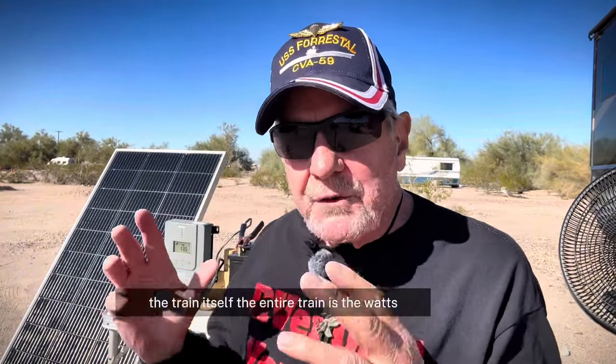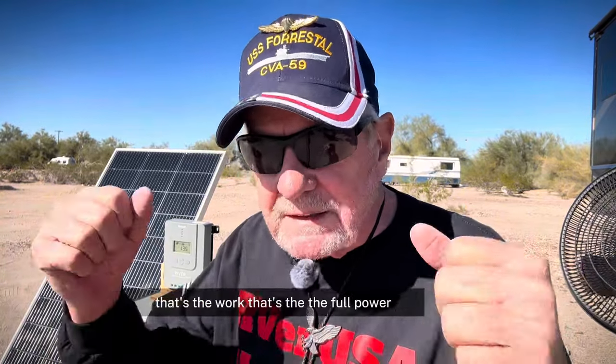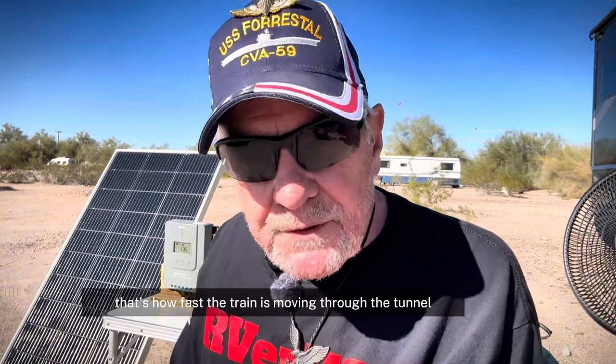Let's go back to watts, volts, and amps. You can look at almost anything in watts, volts, and amps. How about a train going through a tunnel? The tunnel is the electrical cable. The train itself — the entire train — is the watts. That's the work, the full power, comparable to a solar panel. The volts are the wheels on the track propelling the train through the tunnel, which is the electrical cable. And what are the amps? That's how fast the train is moving through the tunnel, or electricity is moving through the cable.